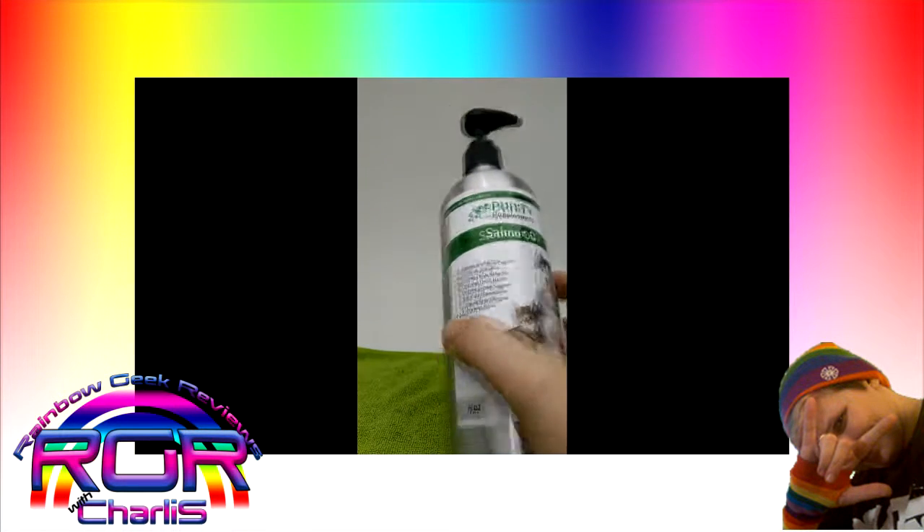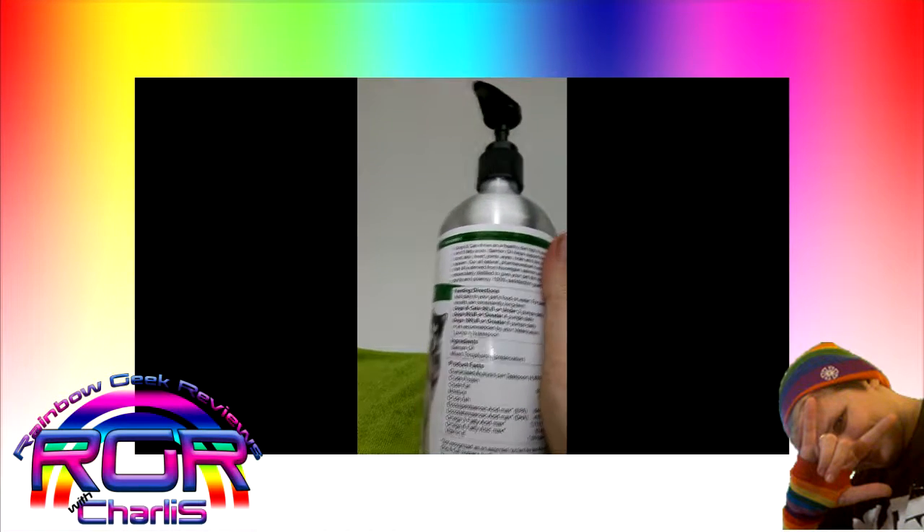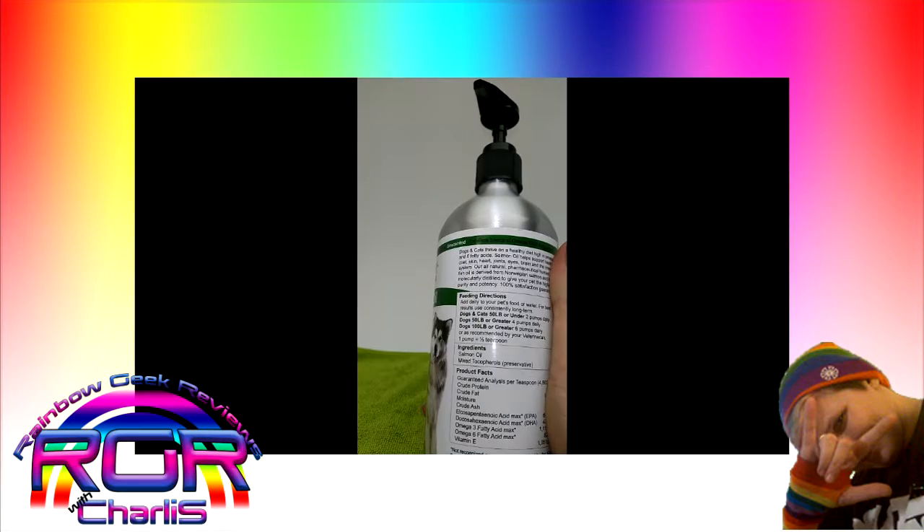What I like about it is it's a really good source of the omega-3s. Turn it around here and you can see all of that. And my dog loves the flavor.